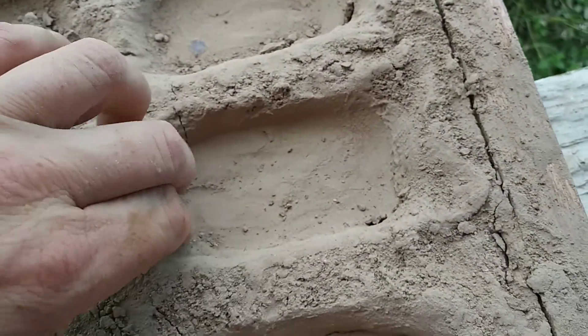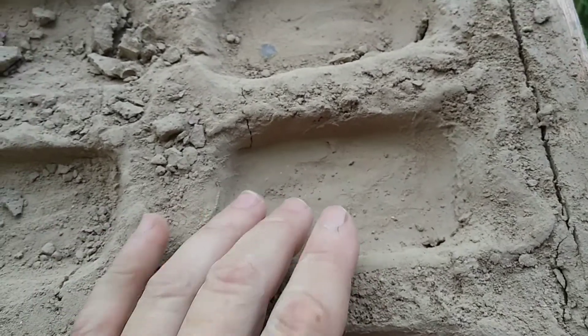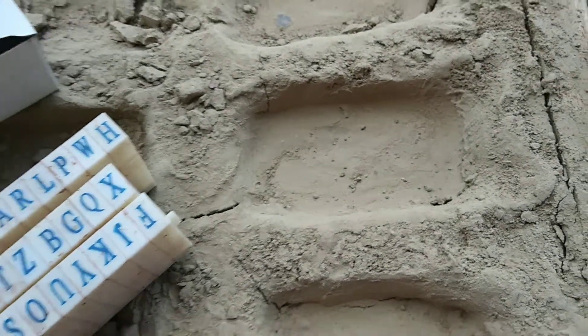Then you pour your epoxy — I use countertop epoxy. You pour it in here and you let it sit for a few days. Typically about three days does it.